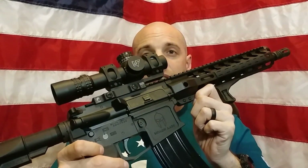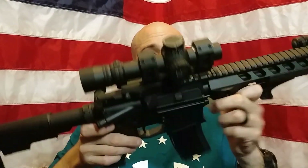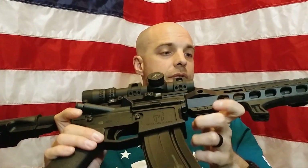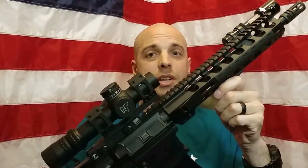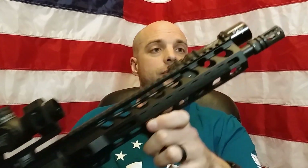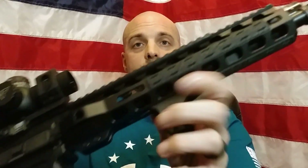Build quality on this gun is outstanding. Everything's really tight. The rails line up perfectly on top. Everything just fits together really well. The handguard is really rigid. I like the mounting interface — it seems solid. The barrel nut is solid. It's got an adjustable gas block, which is awesome. I haven't had to mess with it yet because it's been reliable and fine. Everything's put together really well.